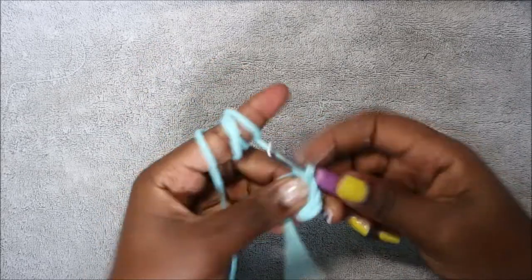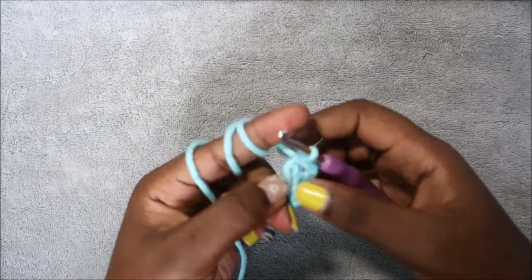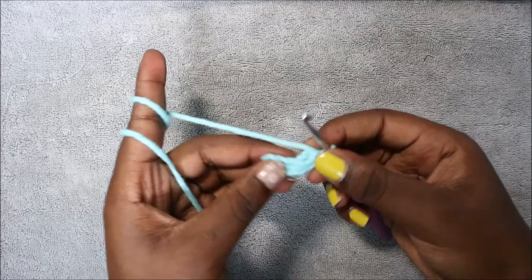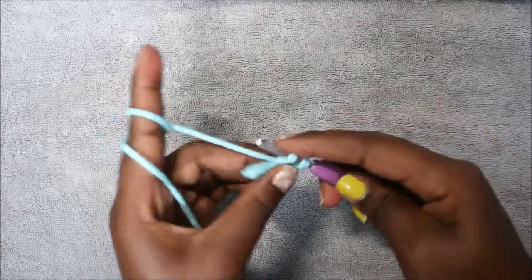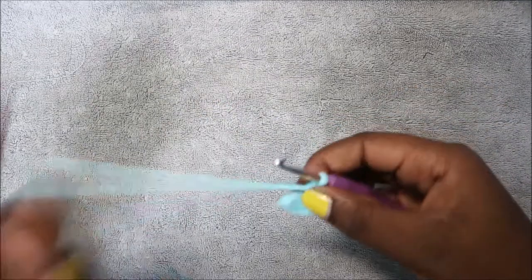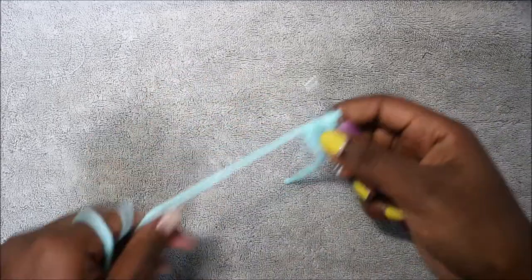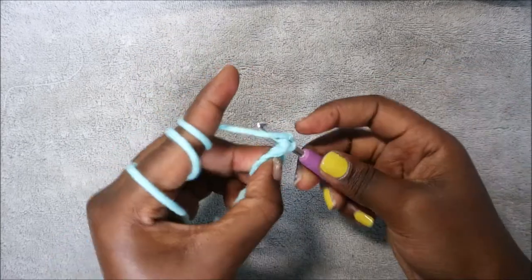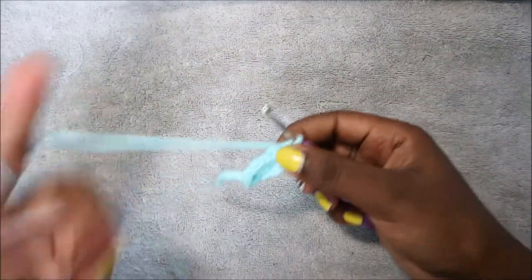Single crochet one, single crochet two, and then another single crochet in the same chain. Pull to close the gap, then turn to the other side and do single crochet in the next three stitches. In the last chain do three single crochet in the same chain — one, two, three — for a total of 12 stitches.